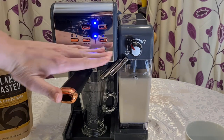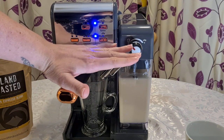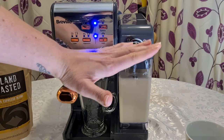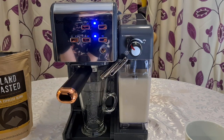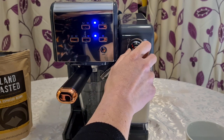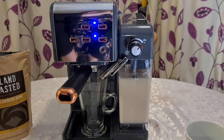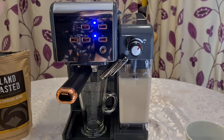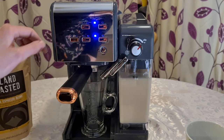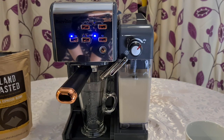Up here you can see pre-programmed settings for normal latte, large latte, normal cappuccino, and large cappuccino. Over here you've got your froth measure — from little or no froth up to a lot of froth. We'll do a lot of froth because I like lots of froth in my coffee. Then all you need to do is press the setting you want — I want a regular sized latte — press it once and then just wait and it will do it for you.